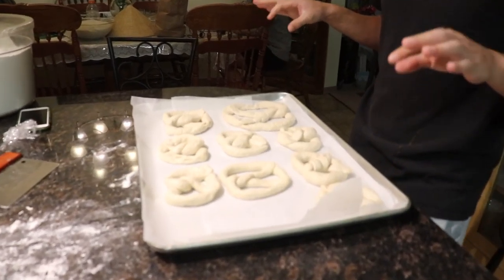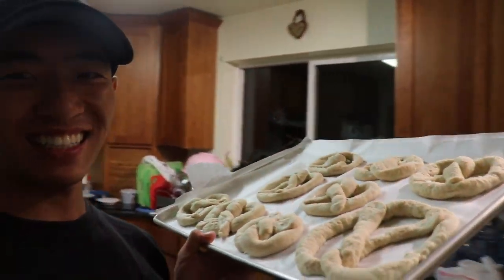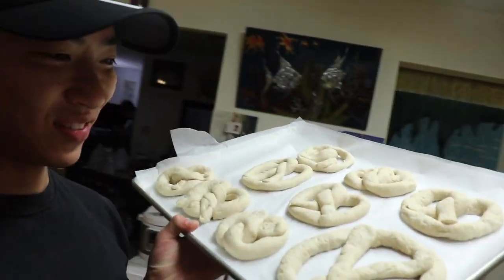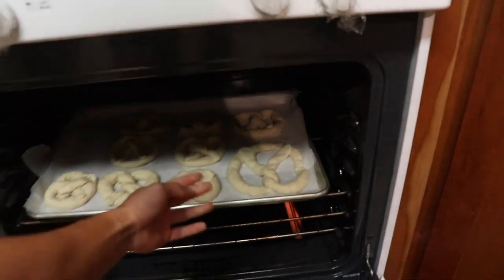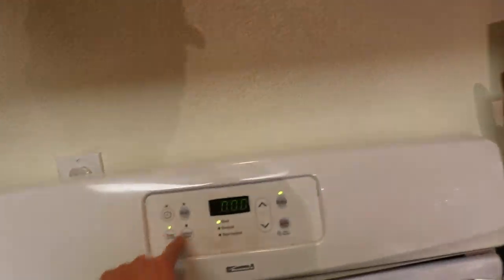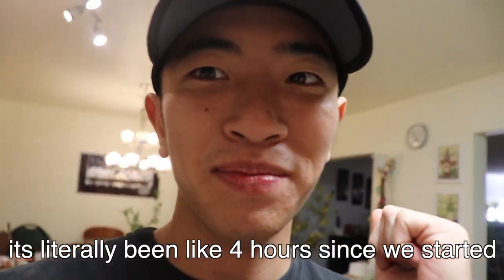Now we gotta let them proof for 15 minutes, come back and bake. Oven is done preheating and I think this is done proofing — it's been about 10 minutes. I'mma toss this into the oven right now. Boom — it's going in, moment of truth. Five minutes, then we rotate it, then another five minutes, and then we get to eat them. Finally.